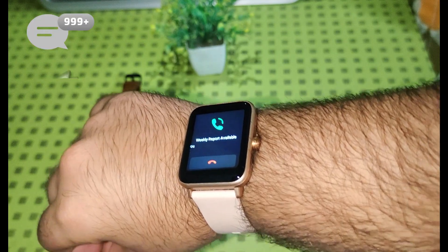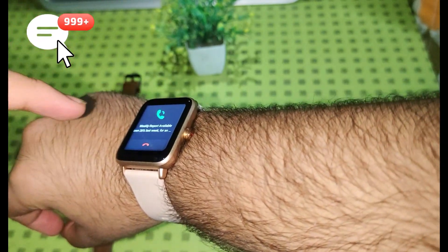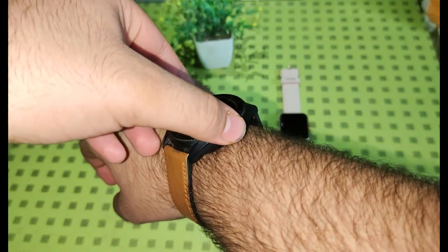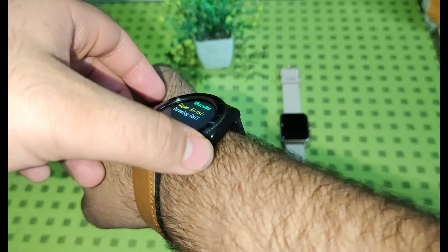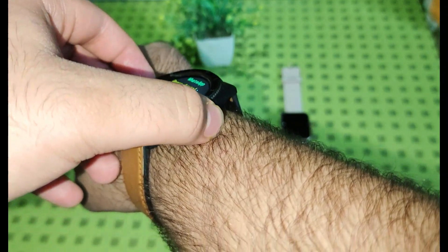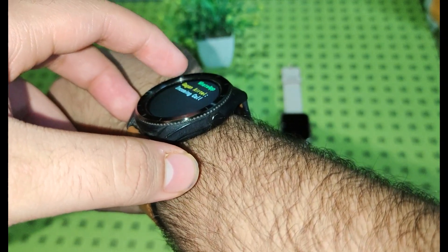In ColorFit Pro 3, you can get notifications of incoming calls, but you can only reject them. While in Endure, you get notifications of incoming calls and you can either silence them by pressing the physical button or decline them by clicking on the call.